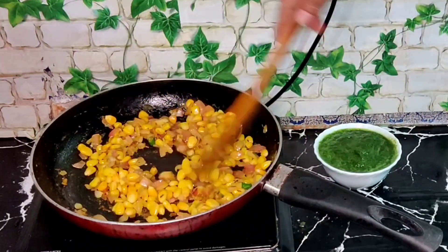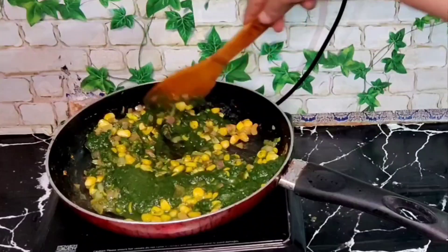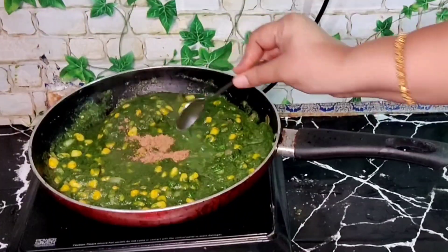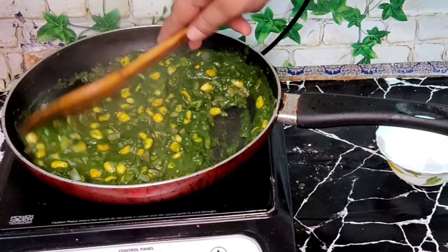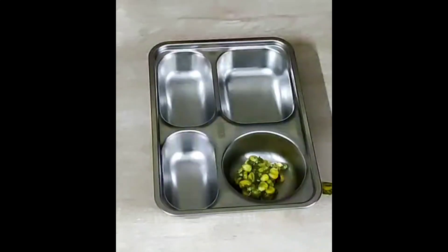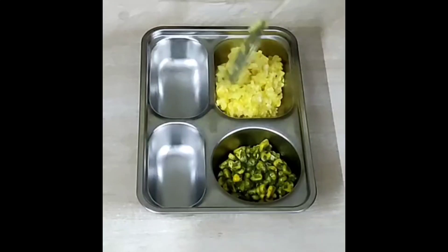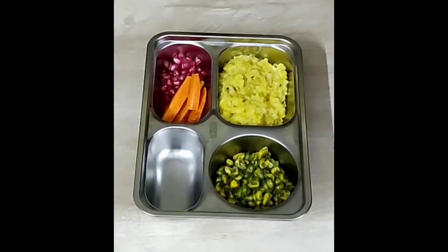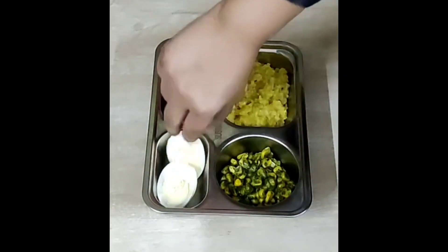Mix well. Once the corn has become soft, slowly add in the palak puree and mix well. The palak puree will release some water — let it cook on a medium flame for 5 minutes. Add in a teaspoon of jaggery powder or sugar. Once you get the desired consistency, turn off the flame and plate it in a serving bowl. For packing school or office lunches, serve the corn palak ki sabji along with khichdi, pomegranate, carrot slices, and boiled egg cut in half — sprinkle some salt and black pepper.